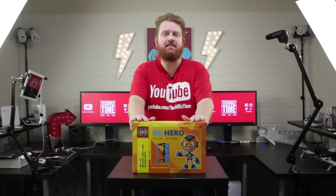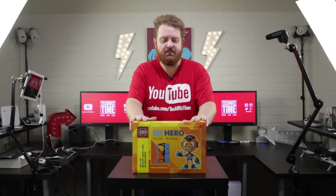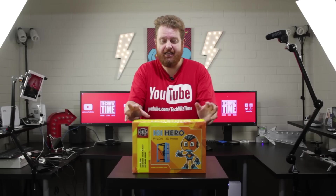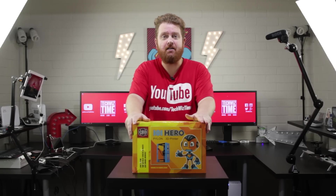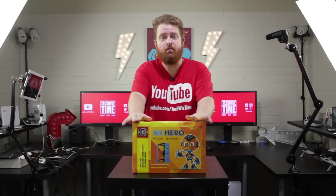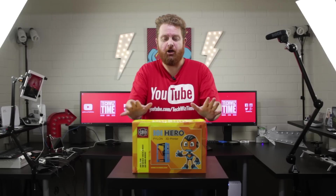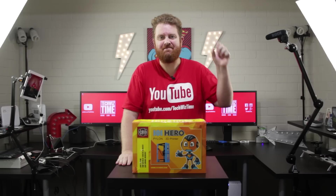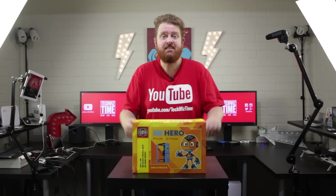So finally, months after the Kickstarter had finished, the 3D printer known as the world's cheapest 3D printer has been shipped out and I've managed to get mine in the mail. If you'd like a more comprehensive review going over other details, check out Angus's channel, Makers Muse, which you can find up here. But for now, let's see what's inside.